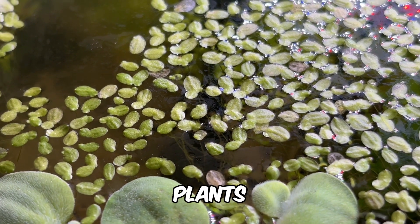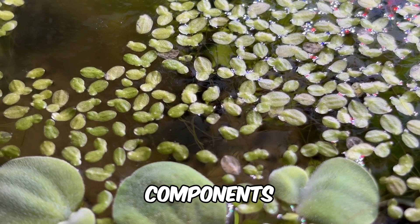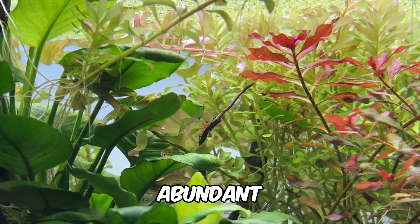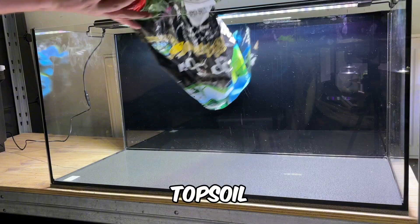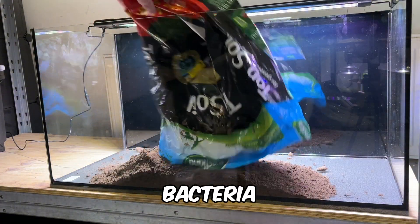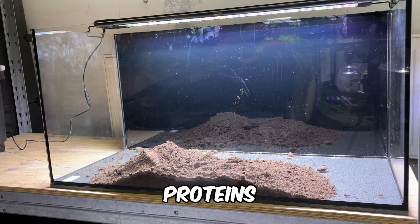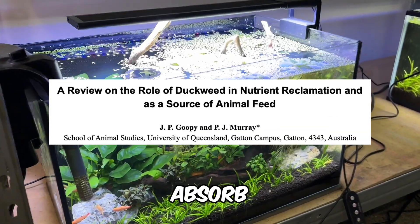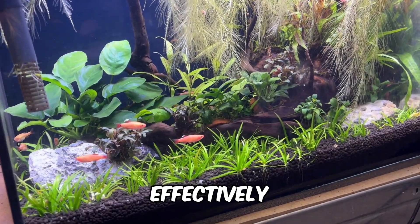One counter-argument is that live plants don't absorb lipids, sugars or proteins in the water, meaning these components could still accumulate over time. However, waste-eating bacteria, which are abundant in dirted tanks, play a vital role here. A single teaspoon of topsoil contains billions of bacteria from thousands of species, and these bacteria release enzymes like protease, lipase and amylase to break down proteins, fats and carbohydrates, which beneficial bacteria and plants can then absorb to help manage TDS more effectively.